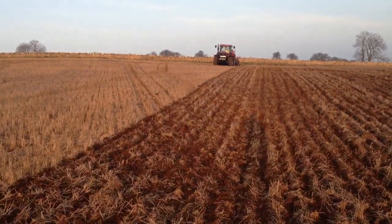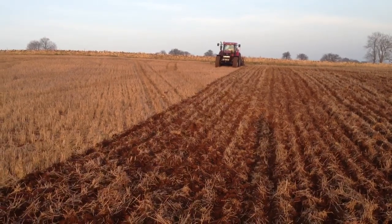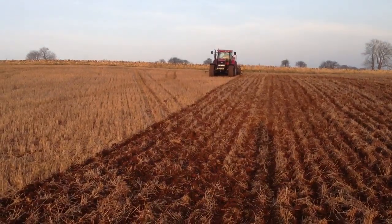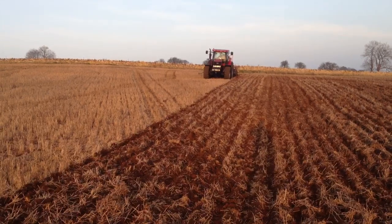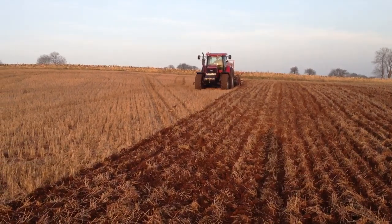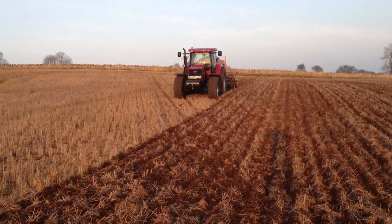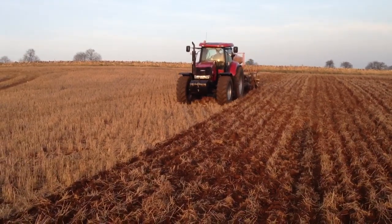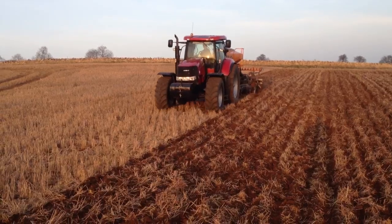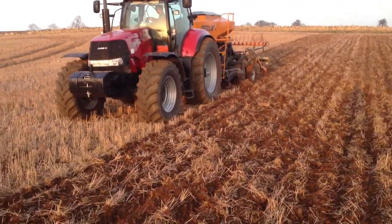That's where we are now — middle of March. Tune in as the season progresses and I'll come back and do a bit more video footage to see how the crop develops and see it actually coming up through the ground.